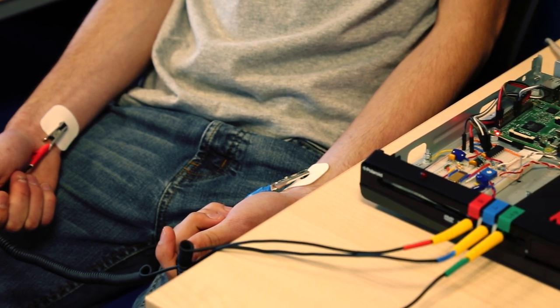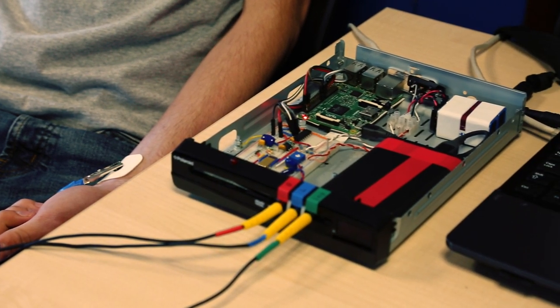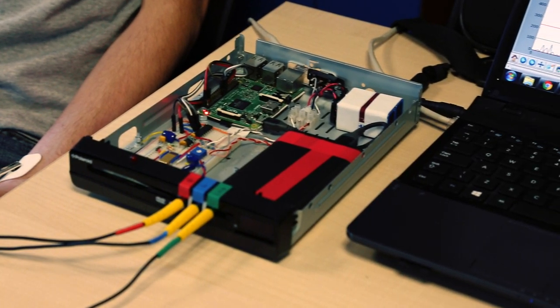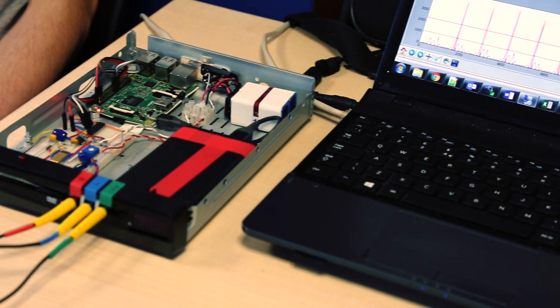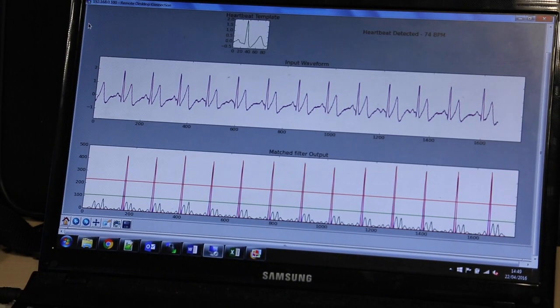I had a meeting with my project supervisor at the start of the year and he had a list of ideas, all based around the Raspberry Pi computer. This seemed like the most interesting one so I thought I'd give it a go. It's been quite interesting — I've learned a lot along the way, building new skills and new things.